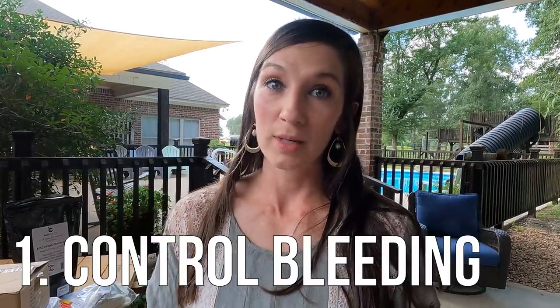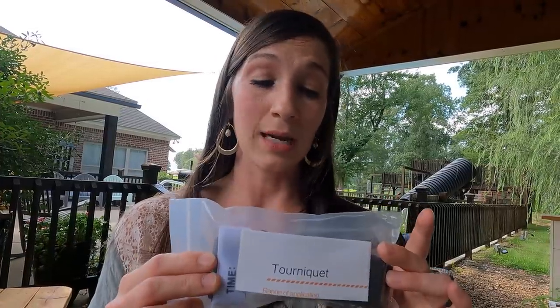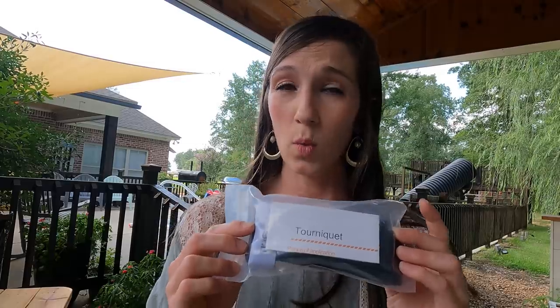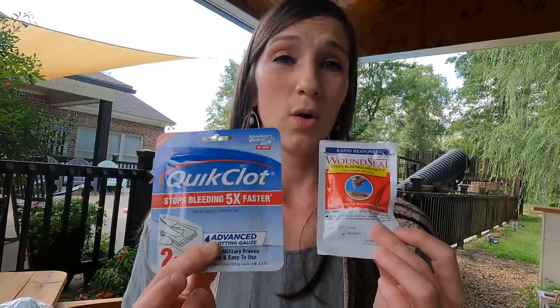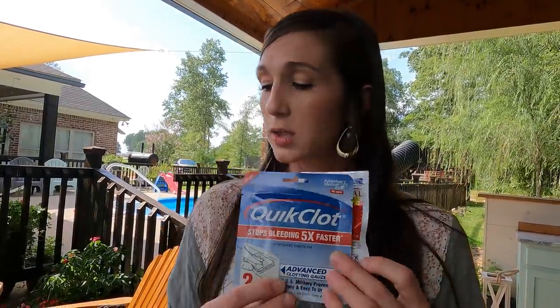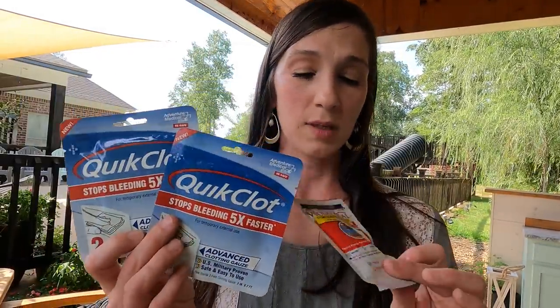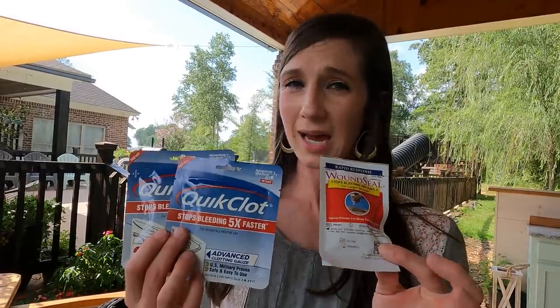The first thing I want to talk to y'all about is controlling bleeding. Here are some things we have in our kit. The first is a tourniquet — if you're dealing with major hemorrhaging and need to stop a severe bleed, a tourniquet is definitely one of your go-tos. I would also recommend keeping wound seal or quick clot on hand. These are things you can buy over the counter to help control bleeding and hemorrhaging. Within minutes, uncontrolled bleeding can be life or death. We have several of these because we have a big family.